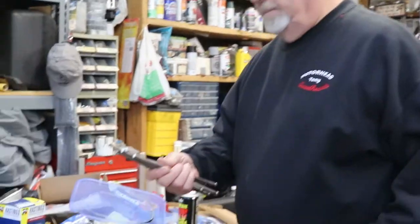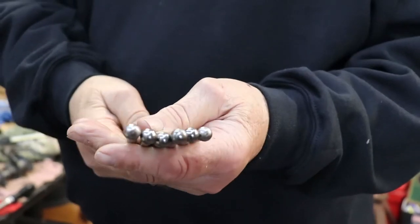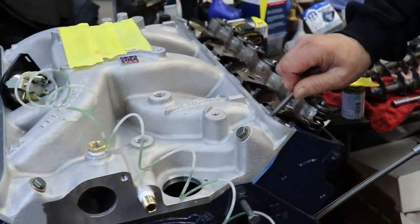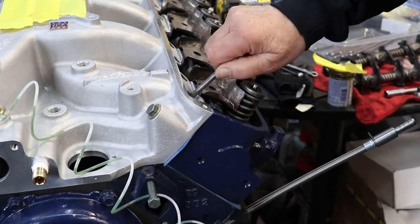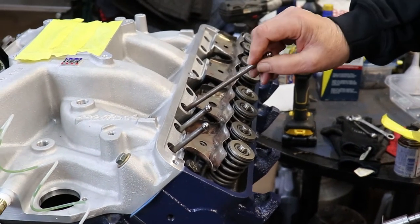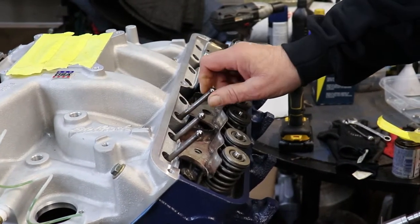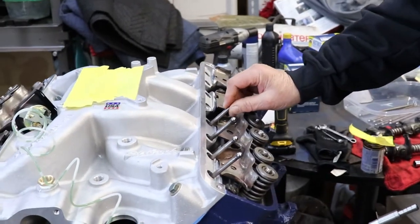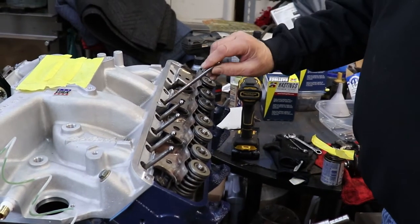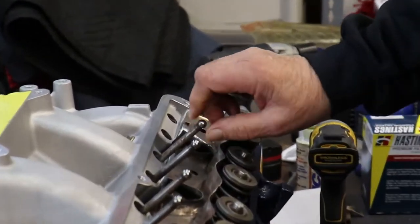We'll start with putting the push rods in the holes. Here are my push rods — they're all nice and clean. They do not have holes for oil because Ford doesn't believe in that. You got to make sure you feel the lifter. If you miss it and it's not in there right and you tighten this down, you're going to bend that push rod. What I do is I spin it because this is a ball and the hydraulic lifter's got a little socket. If it spins pretty smooth you know you got it in there; if it's kind of coarse that means you don't. This one spins really nice.